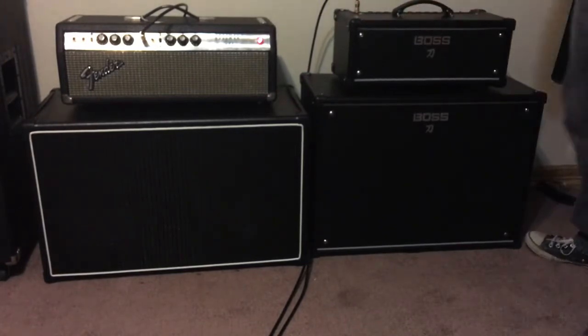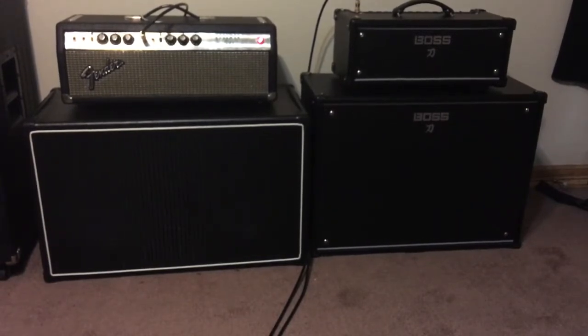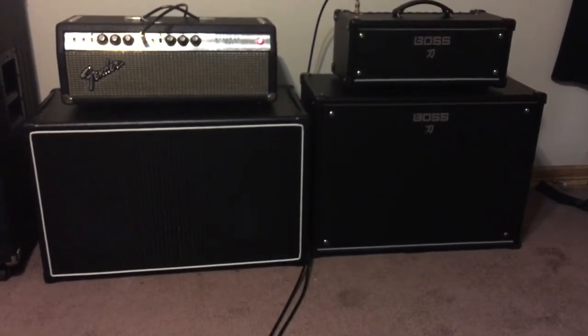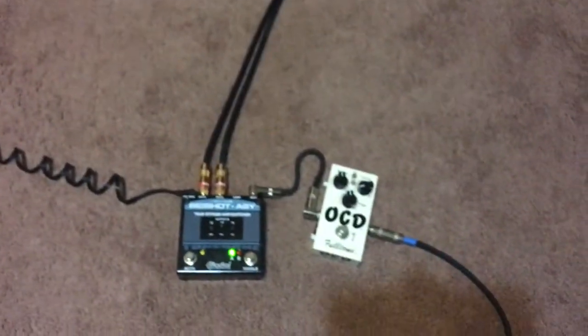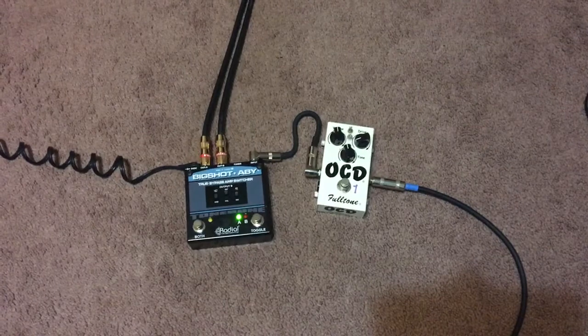It's kind of to show you, if you have any concerns about whether it's loud enough, or whether it can keep up with the drummer. I'm going to show you that real quick. I've got the Big Shot ABY pedal — I'll be switching between the two.